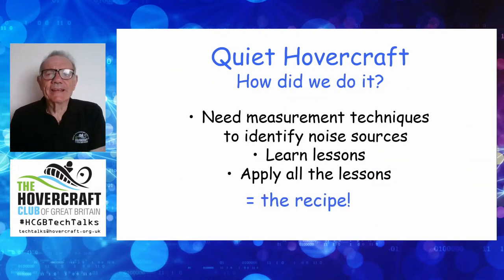So how do we achieve this quiet hovercraft? The key thing is you need measurement techniques, and you've got to use them to identify where the noise sources are — there might be a dozen or more on any given craft. You've got to identify those sources, work out what you do, learn the lessons about how you fix each one. And I'm sorry, it is a one-by-one process. Then you've got to apply all the lessons — not just change the fan. When you've done all of that, you've got the recipe, and it's that recipe I want to share with you.